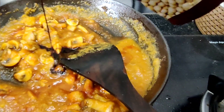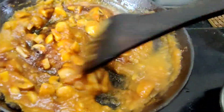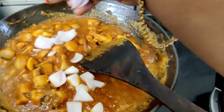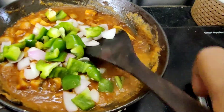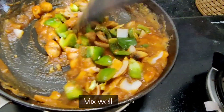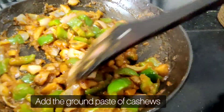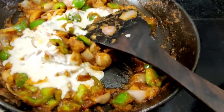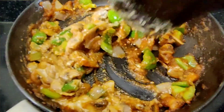Add 1 teaspoon of sugar for flavor with the soy sauce. Cook on high flame. Now, let's put the pepper on top — this gives it a nice color.